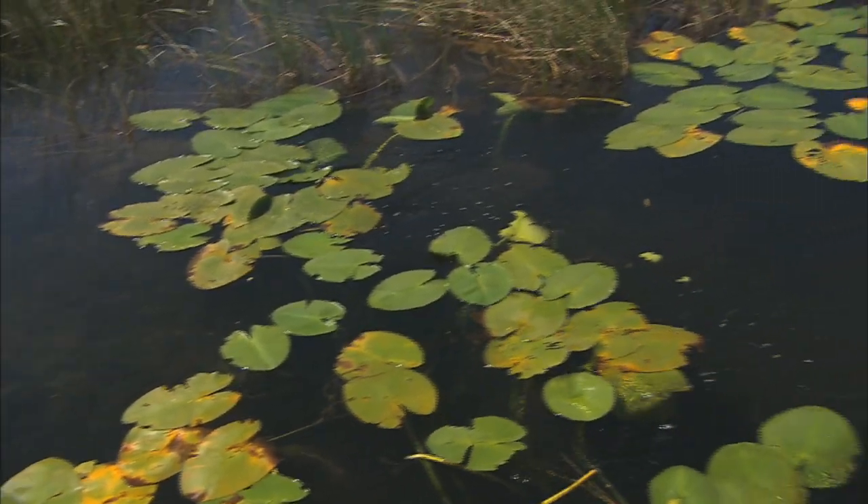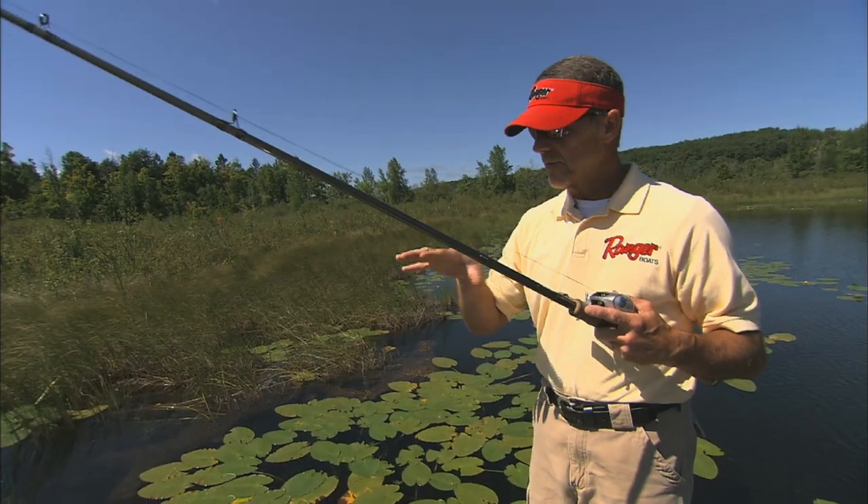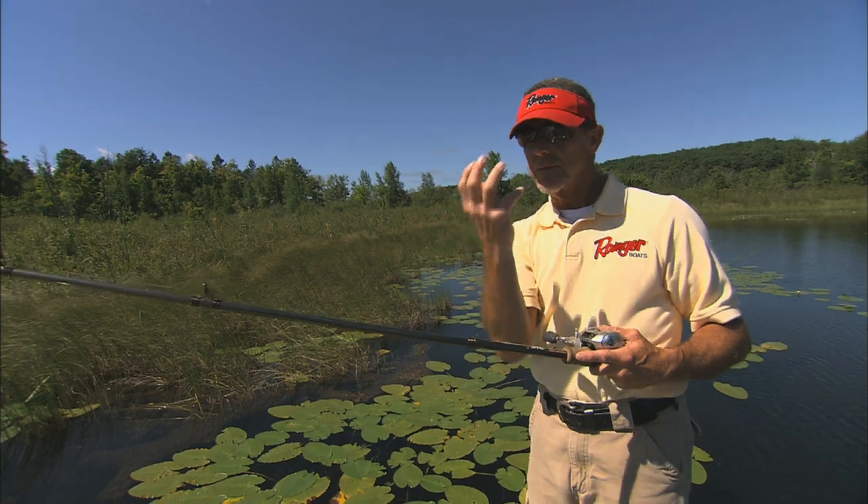If they're hiding in cover like this, they're not really active, so what you want to do is surprise them. So that fish is sitting under that bog, the bait comes down in front of them, you're looking for a reaction strike, and that's what you can get using this type of presentation.